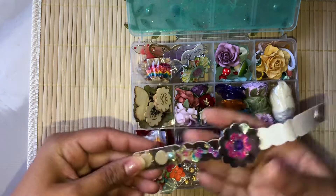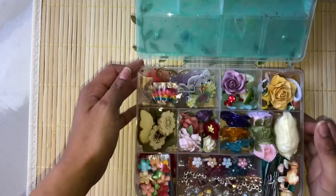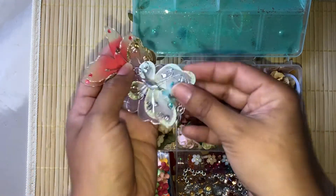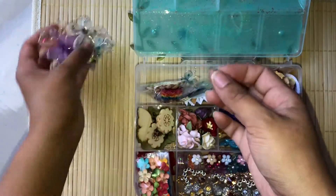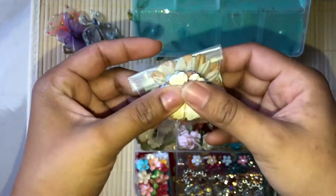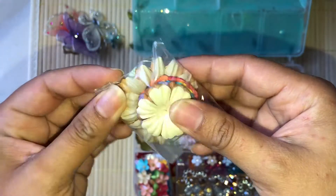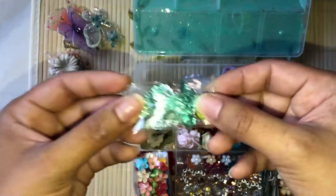My daughter just decided to put something in there — that's not included! Going through each section at a time: you're going to get some of these butterflies and flowers, a pack of paper flowers — I won't open everything so the person who gets it can be surprised. These ones are from Wild Orchid Crafts. There's another little butterfly and some butterfly sequins.